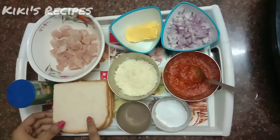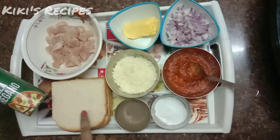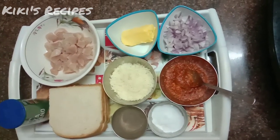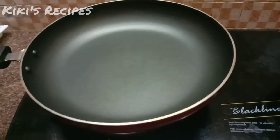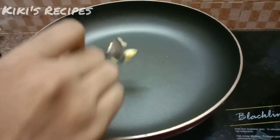You can add some bread, then add a topping. I am going to get the chicken ready. Add butter.